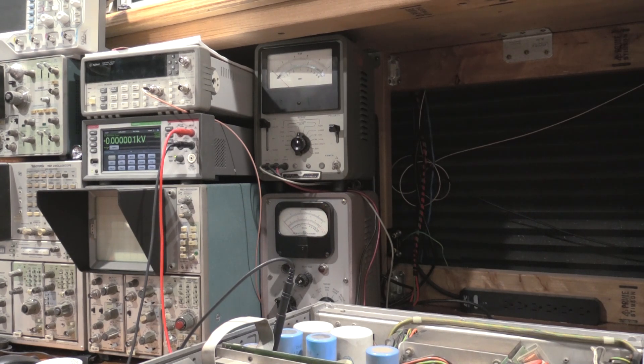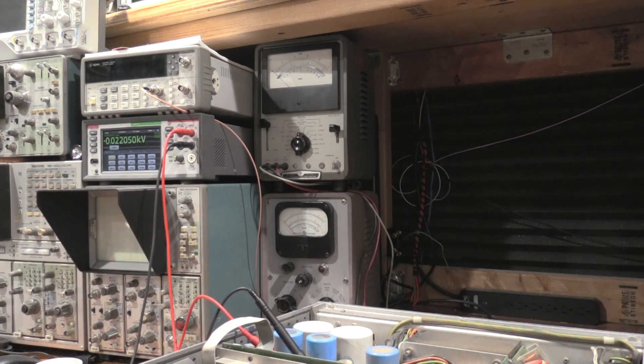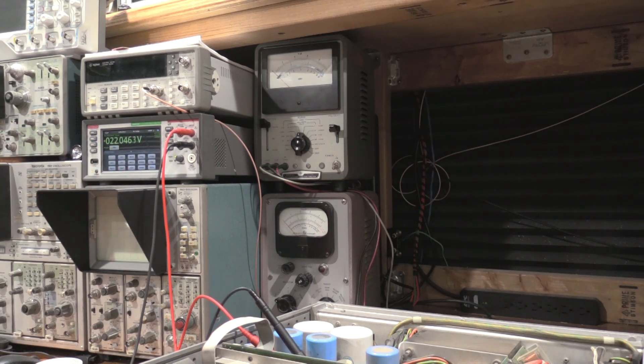We are going to shut the power off to the device to move the probes, just so we can do this as safely as possible, and give it some time to discharge. Changing out the meter probes so we don't have to get our hands in the power supply. That is looking very good. We'll check the higher range — that is looking very good as well. Power supply looks like it's okay.